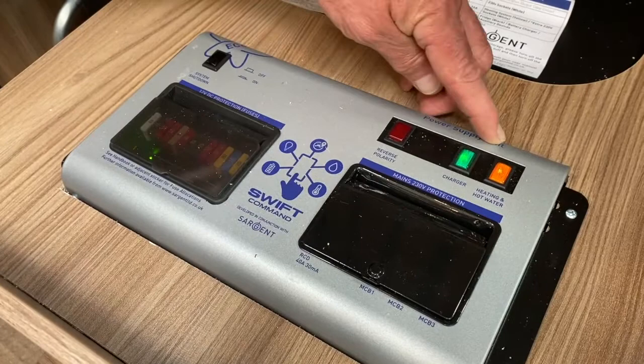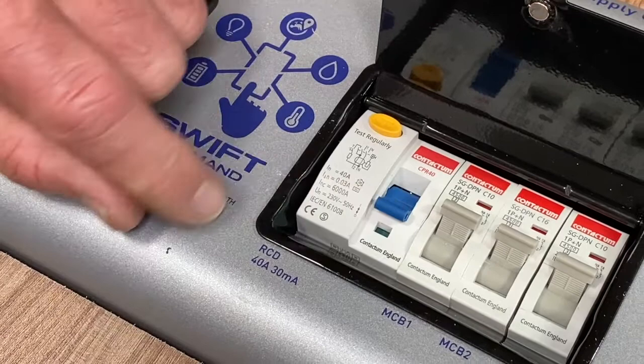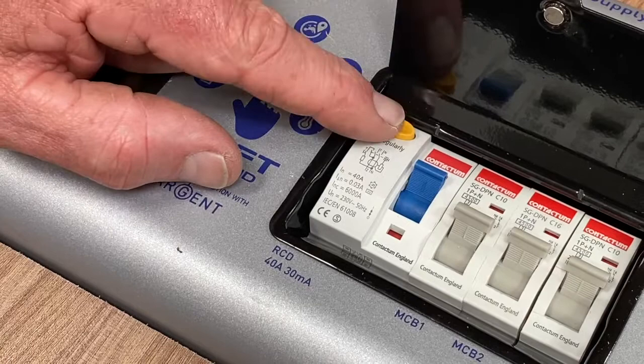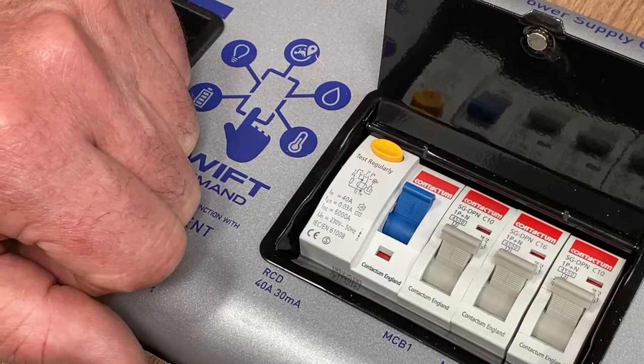You raise the lounge seat up so that we can actually gain access to the power supply unit, and you raise that particular flap there. The first thing you should do is test it to make sure that when it trips out, it does that. You press the yellow button and the blue lever trips down — that is correct. So this is the RCD, it's an earth leakage trip, and basically what you're establishing is that you have a mains supply. If it doesn't trip out, you haven't got the mains supply coming into the motorhome, and secondly anybody using the supply within the vehicle is protected by that RCD. Test it when you've got it coupled up to a mains supply. If it doesn't trip out, you haven't got a supply coming in, so consult with the site agent.